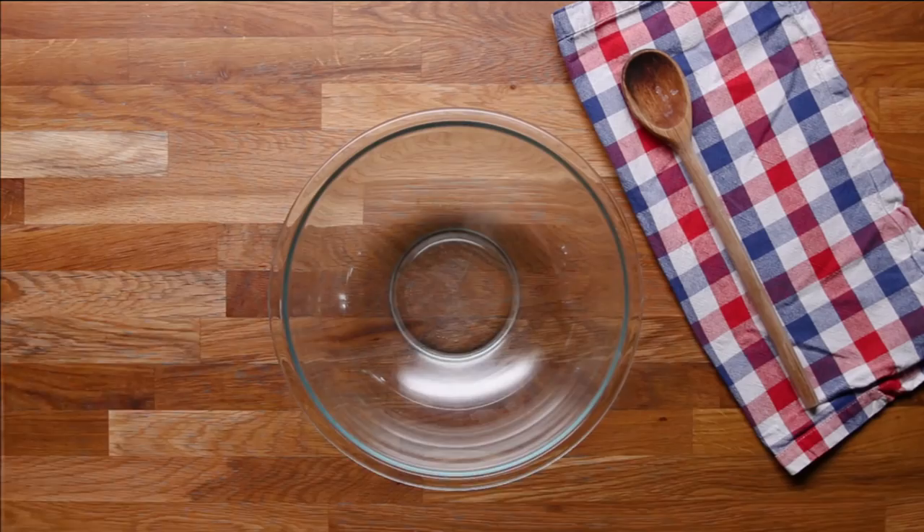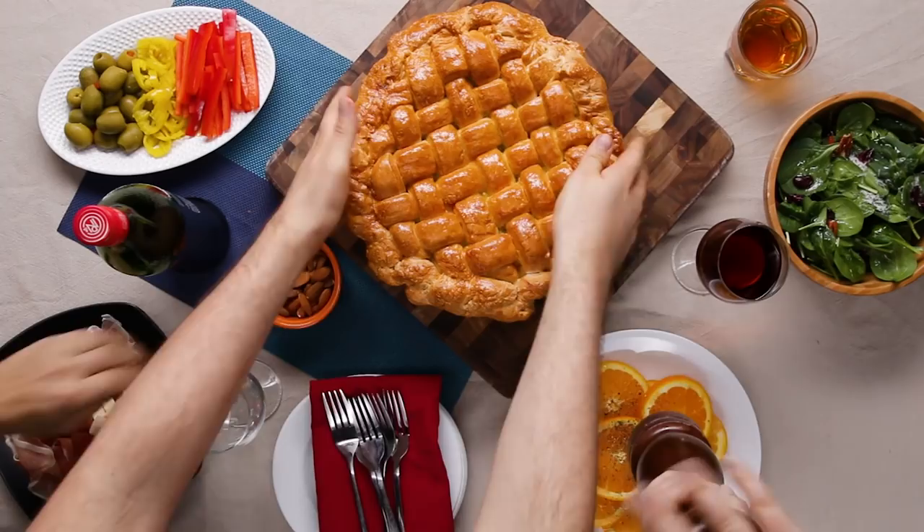You start off with making the dough. Pizza rustica is a savory pizza pie filled with eggs, Italian cheeses, and cured meats.